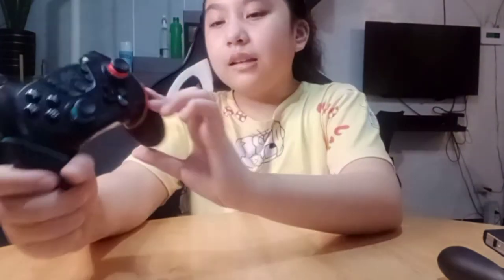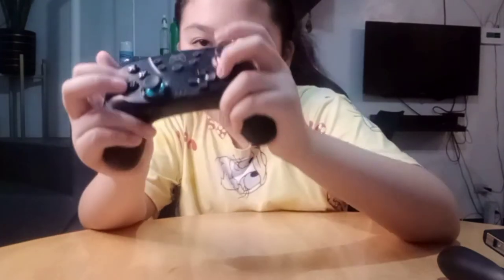We also have controllers. This is what we call the third-party controller. I mostly use this one to play games — like Fortnite. I really like it. It's actually my controller.